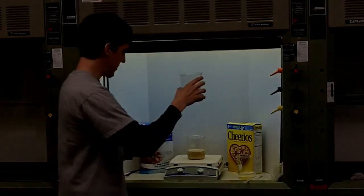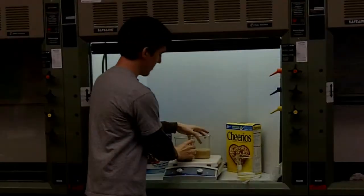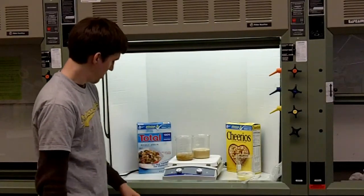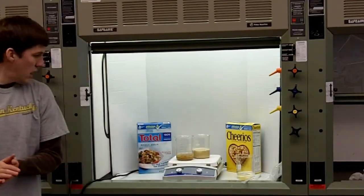And then all you do is place it on top of the stir plate. You probably want this to go for about three to four minutes.